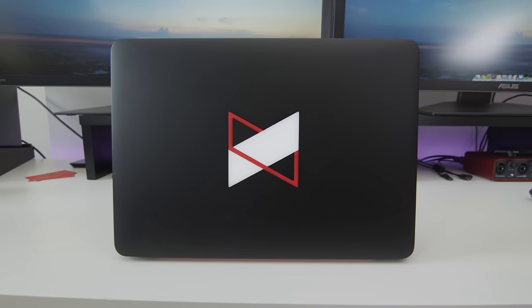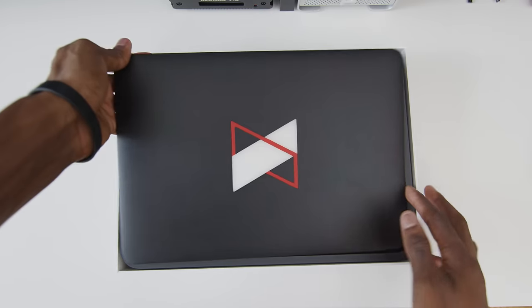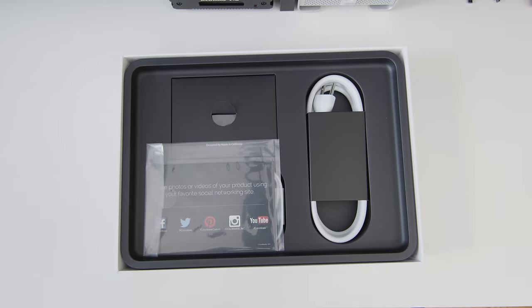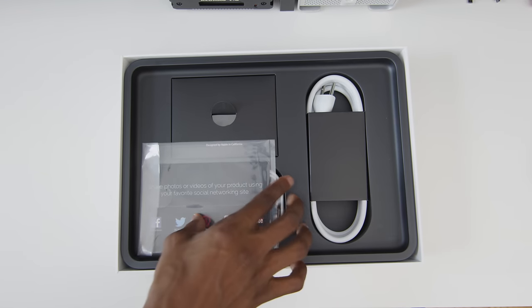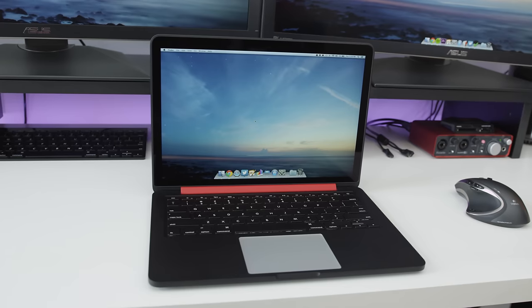When you get your laptop back, everything else in the packaging is the same as a regular MacBook. You get the same accessories and everything, plus an added info sticker from Colorware. Everything works the exact same way — it's still the MacBook Pro that you paid for. I'm basically in love with this now.